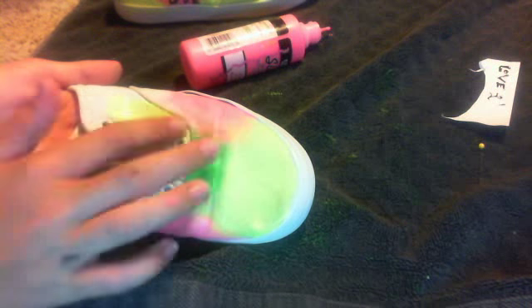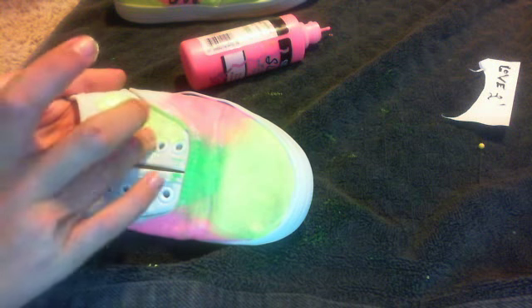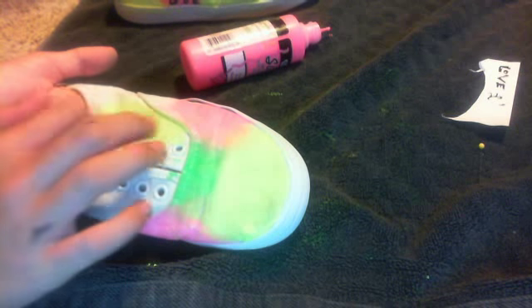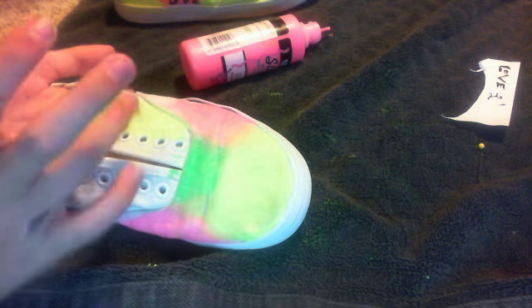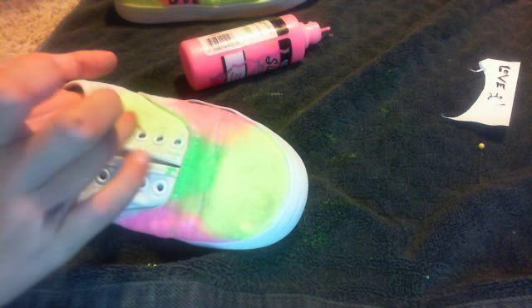When you get to these little button things right here where your laces go, you're just going to want to kind of blend around them and then go over them. Then wipe off the white because you want the buttons — like the lace holes — to stick out, because they're going to be white unless you've tie-dyed those too. I didn't want to do that. I don't wear these with laces so I just like to make the little buttons stick out.